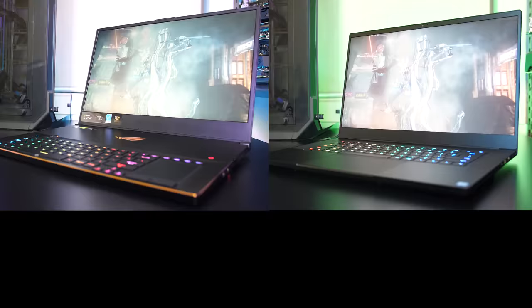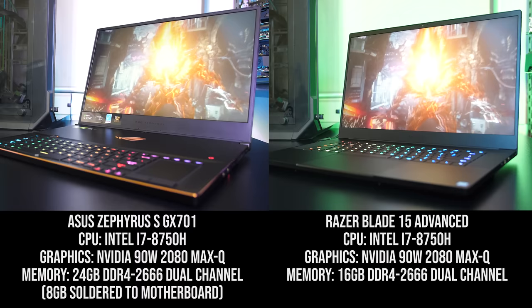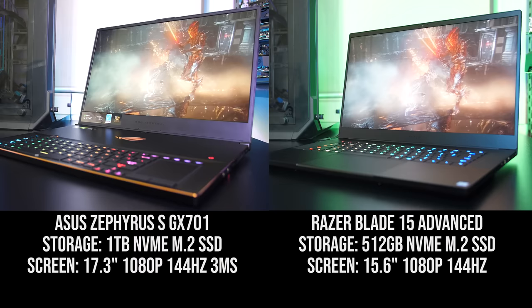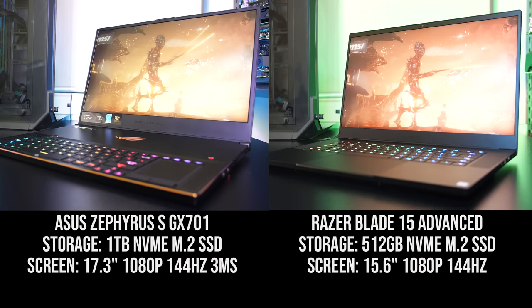First let's cover the differences in specs between the two units I'm testing with. The main components are the same — they both have the i7-8750H CPU and 90-watt Nvidia RTX 2080 Max-Q graphics, while the memory differs a little. The Zephyrus has 24GB in dual channel, as 8GB is soldered to the motherboard and you only have a single memory slot, while the Blade has 16GB in dual channel but two memory slots. For storage my Zephyrus had a 1TB NVMe M.2 SSD while the Blade had a 512GB one, though storage and memory configurations will vary. They both also have a 1080p 144Hz IPS screen, however the Blade is 15.6" while the Zephyrus has the larger 17.3" as it's a bigger laptop.